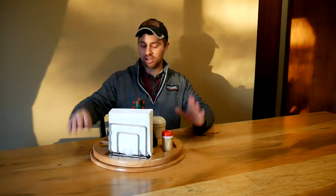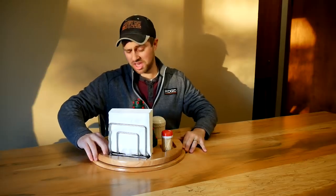Hey guys, I'm Tyler and welcome back to the channel. Today we are going to be making this Lazy Susan table centerpiece thingy, I guess.